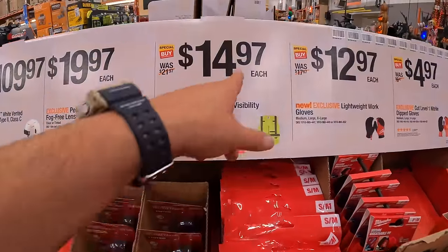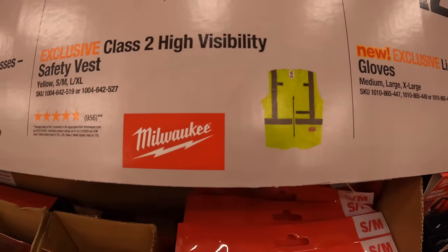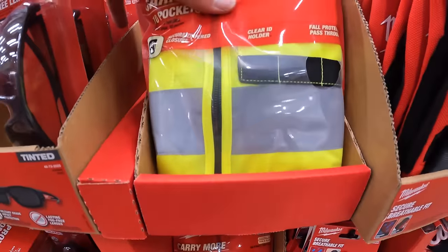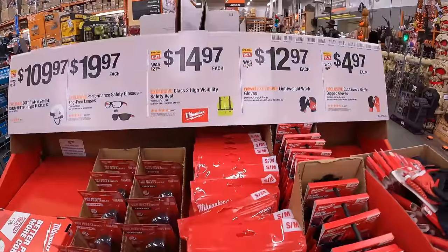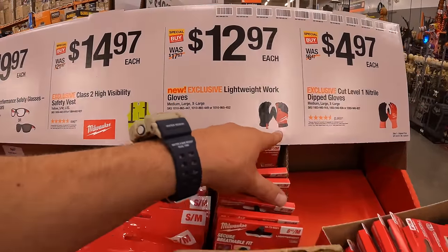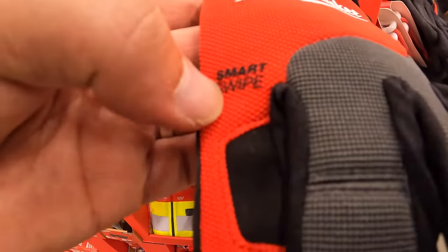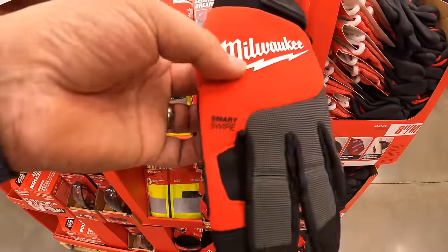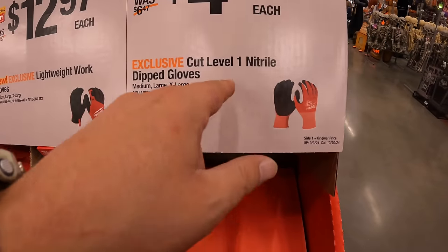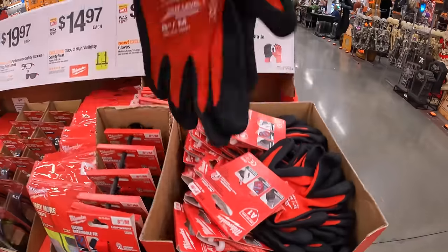For $14.97 each, the Class 2 high-visibility safety vest. For $12.97 each, lightweight work gloves — smart swipe compatible so they work with your phone. For $4.97, cut level one nitrile dipped gloves, single pair.